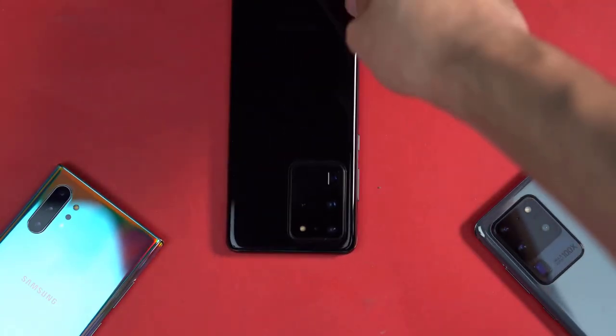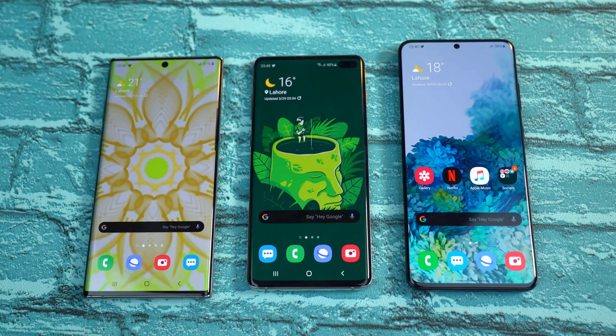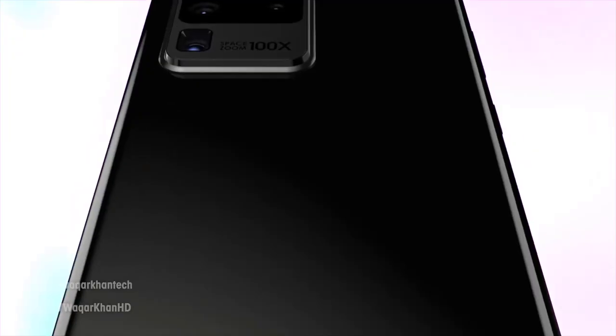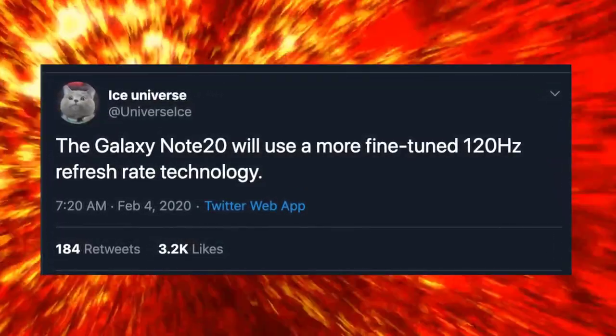Samsung is also internally working very hard on the next major software version, One UI 2.5, which is said to bring massive changes not only to the UI but also to the camera. The Galaxy S20 Ultra's camera is definitely not at its best right now and will get a lot better over time — perhaps by the time the Galaxy Note family launches, it'll be in perfect shape.